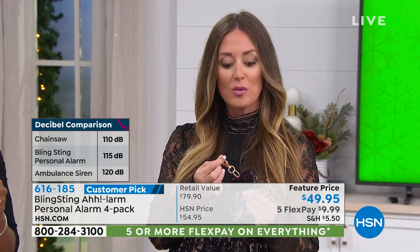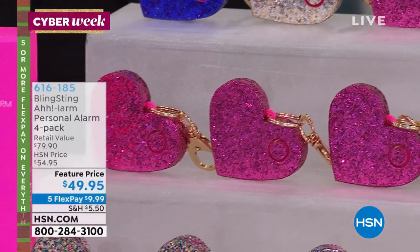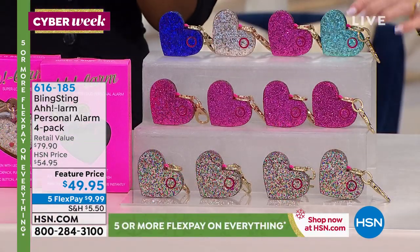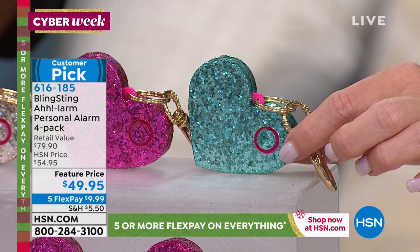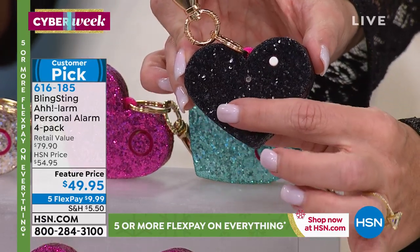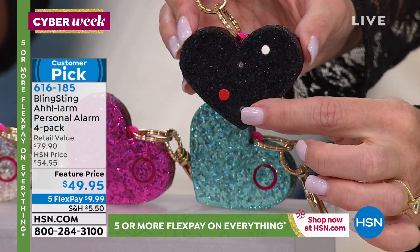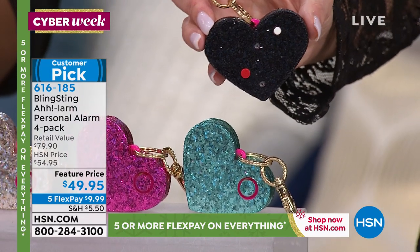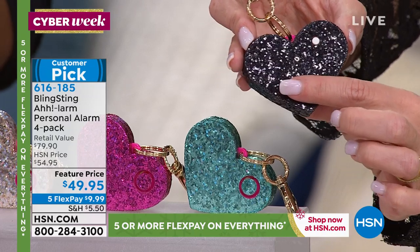Let's make sure everyone knows how to use it. There's a little circle feature — that's the speaker — so make sure your finger isn't over it. On the back you'll find the red panic button. When you press it, it will stay activated until you turn it off. The reason for that is if you get in a panic situation or the alarm gets knocked out of your hand, the siren is going to continue to repeat until it's turned off. That was an intentional feature — it's not something you have to hold on to.